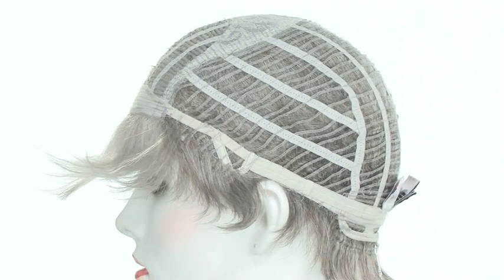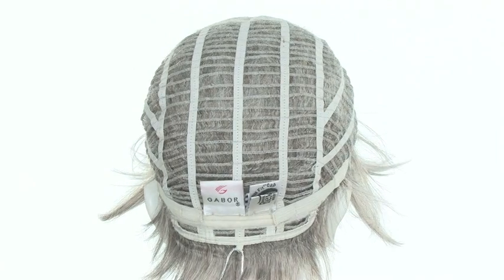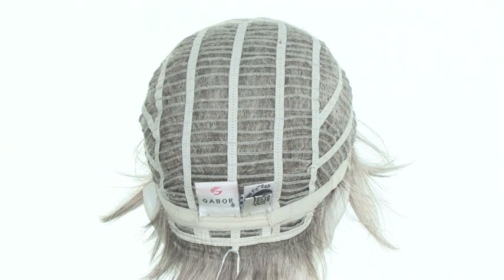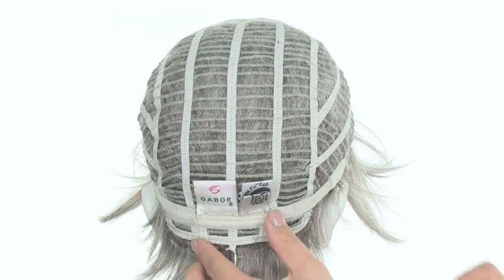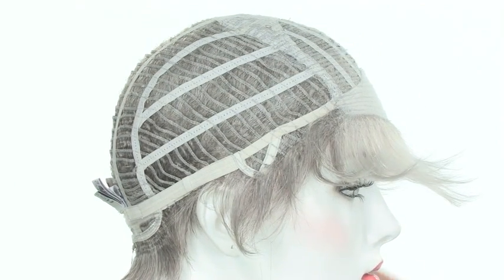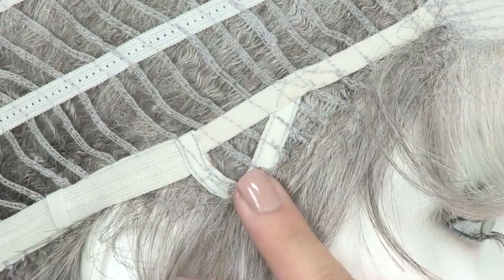It's extremely lightweight, cool, and comfortable. It's made with the personal fit cap — the materials used in the cap construction mold to the shape of the head for a custom fit. It also features a slightly extended neckline for extra coverage. On both sides in the back it has smooth velcro straps that you can use to loosen or tighten the cap up to half an inch. Place it wherever it feels most comfortable. The open ear tabs do bend, so make sure they're laying flat and smooth so they cover your own hairline.